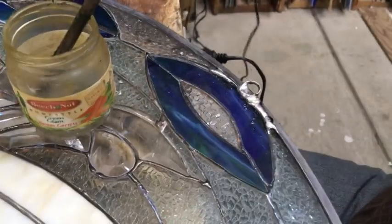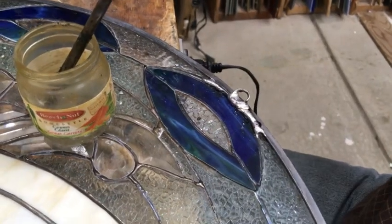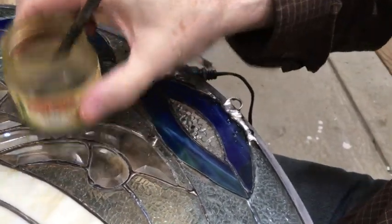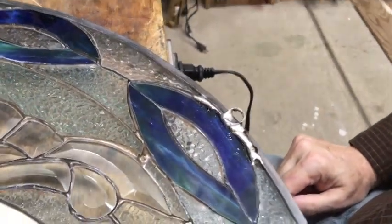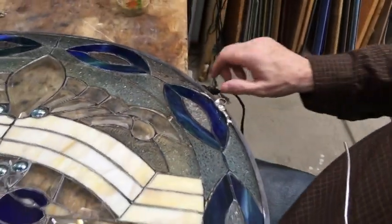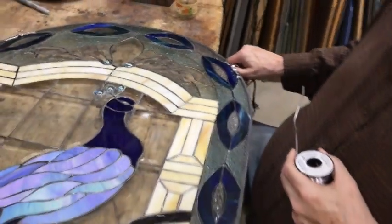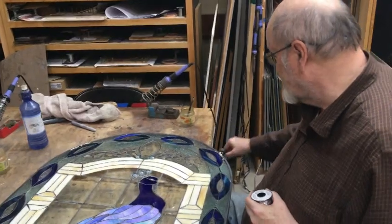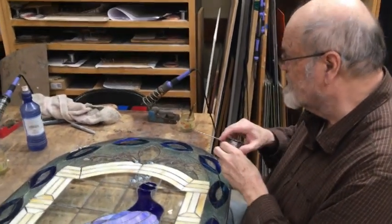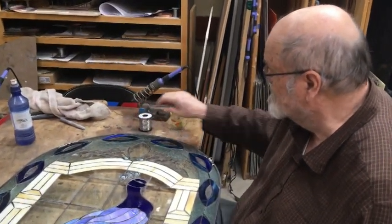I guess that'll be it — looks nice and strong. And you tinned around the outside. All that is moving. Now you probably want to put a little bit of black patina on that to knock down the silver.